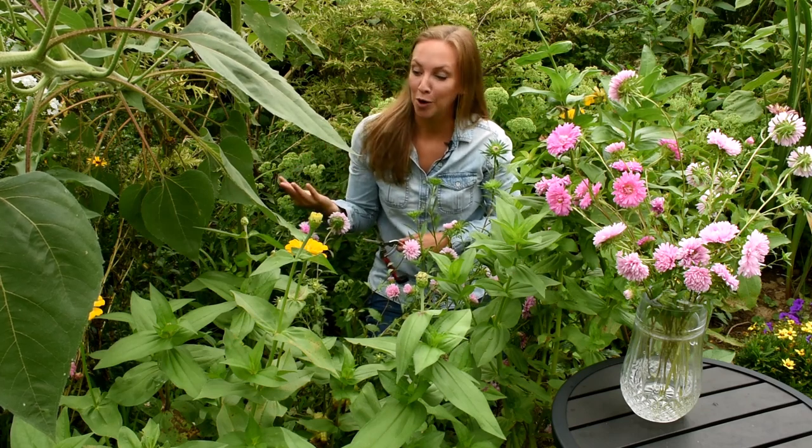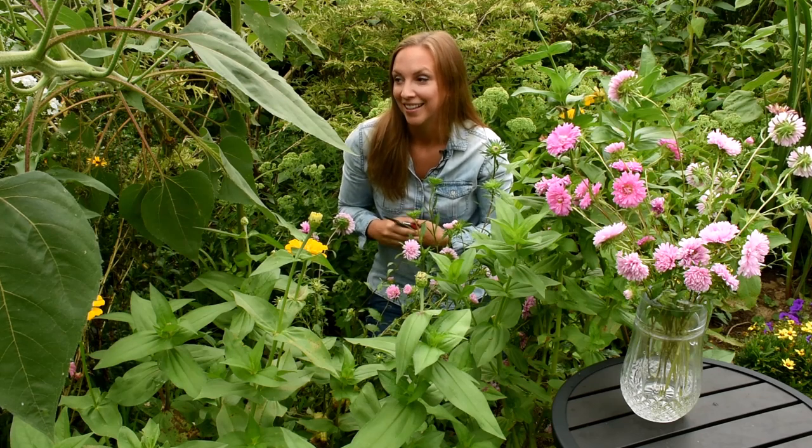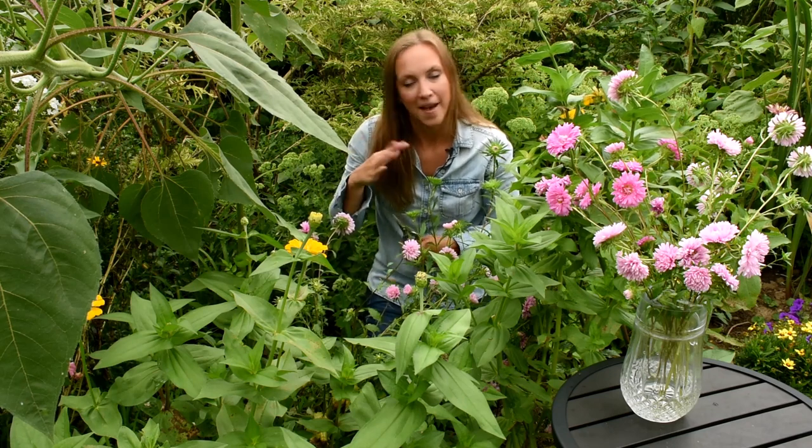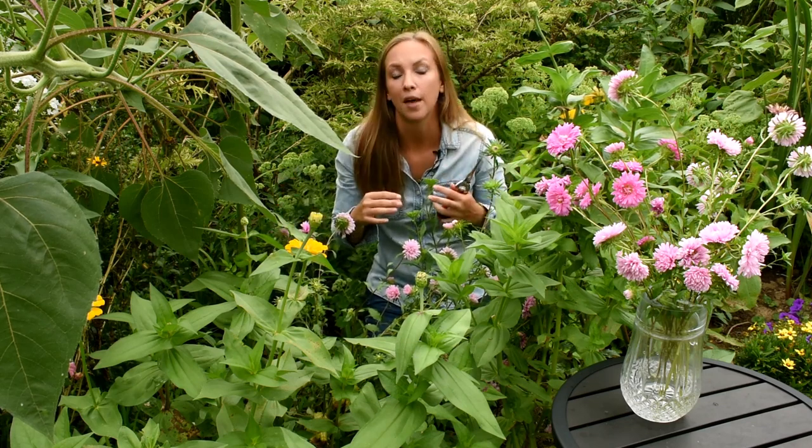Before we wrap up this video, it's important to talk about some pests and diseases you might encounter when growing China asters. Number one is a disease called aster yellows. This is caused by the leaf hopper. They really blend into the landscape — they're a little hard to see — but they have a sucking mouthpart which transfers this bacteria from one plant to another. It can be really disheartening to get aster yellows. The best thing to do to combat the leaf hopper, especially if you're growing in a long row, is to cover them with a floating row cover and then remove that cover once they've budded up.